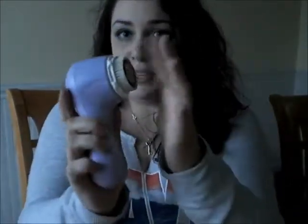Pretty much how this works is you take your cap off, squirt your soap right onto the bristles, turn it on, and it does this little vibrating thing. Then you go over your face in circular motions like this.